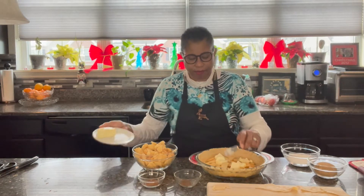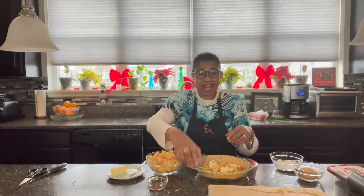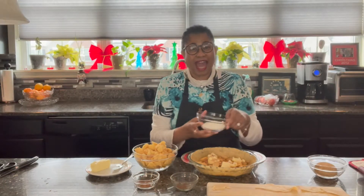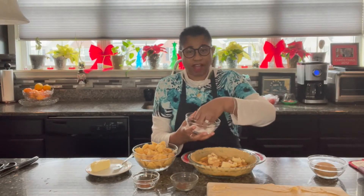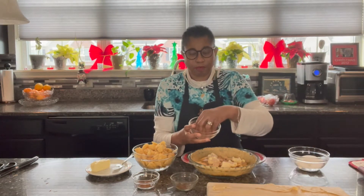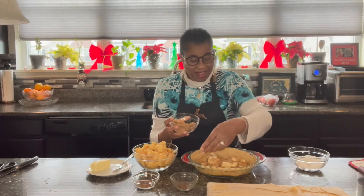Next we have a half a teaspoon of cinnamon, and here's a half a teaspoon of nutmeg — I'll do some sprinkling. And we have this is a half a cup of regular granulated sugar, and here is a half a cup of brown sugar — do the same thing. That's your pie. That's your apple pie.